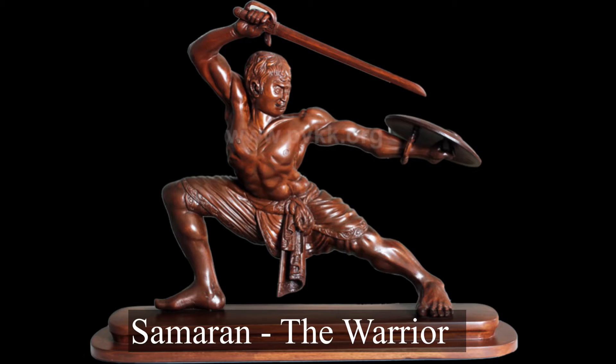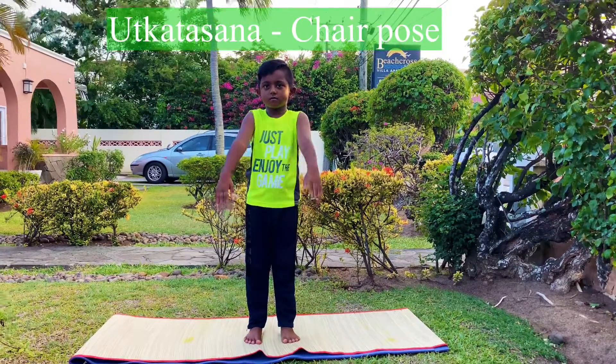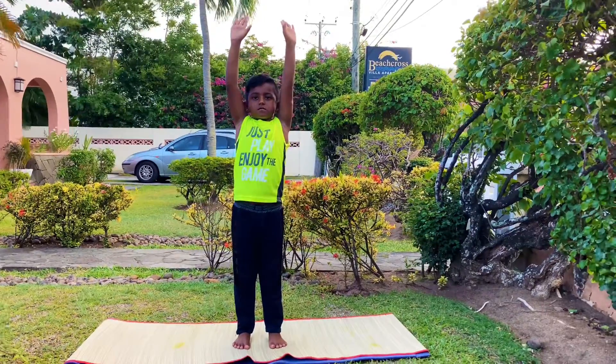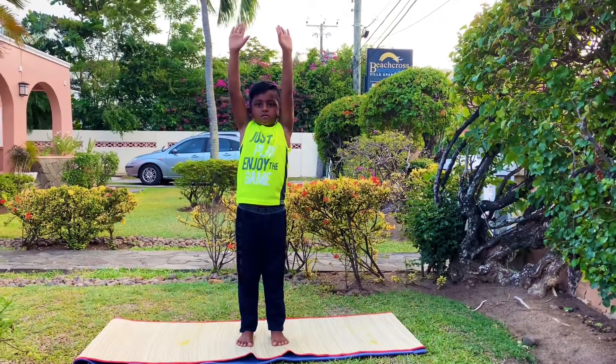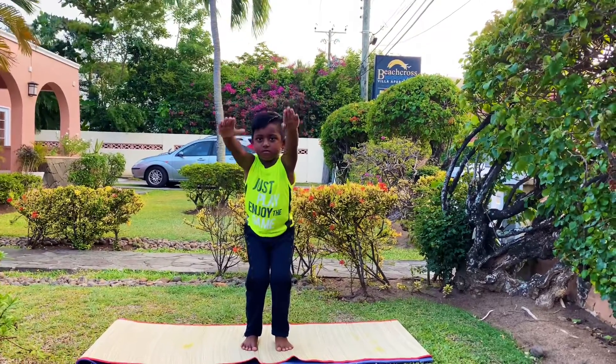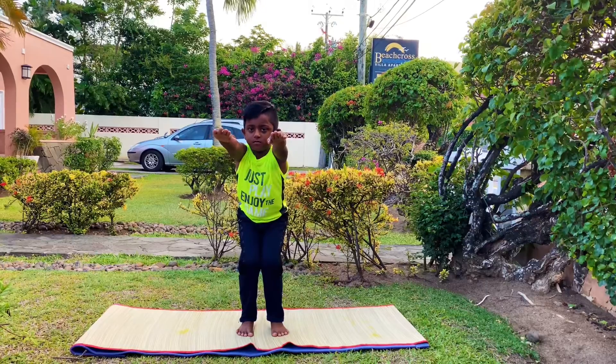Hi friends, today we're doing the yoga pose Utkatasana, chair pose. Stand straight, raise your arms while you breathe in and slowly bring it down straight forward and slowly bend your knees and...